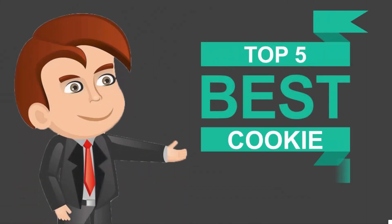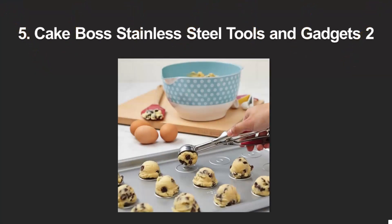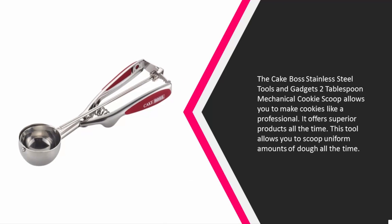Here we present the five best cookie scoops. Let's get started with the list. Starting off our list at number five, the Cake Boss stainless steel tools and gadgets two-tablespoon mechanical cookie scoop allows you to make cookies like a professional.